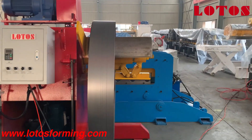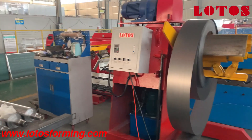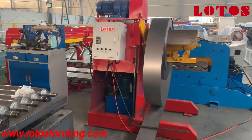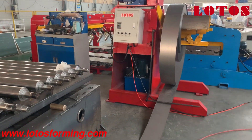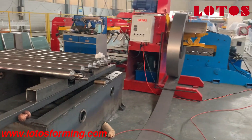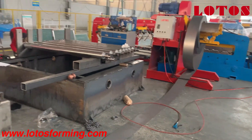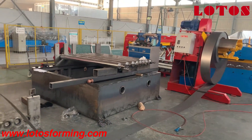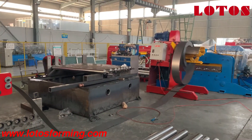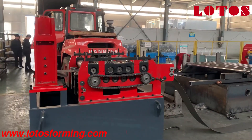Now let's go to the next step. When this machine arrives at the customer's factory, there will be a looper between the decoller and the leveling and pre-cut unit.